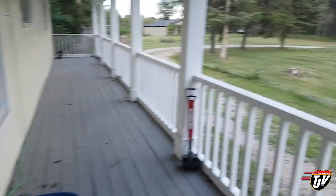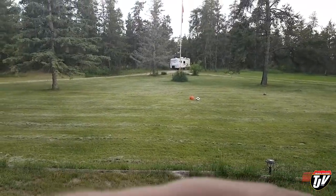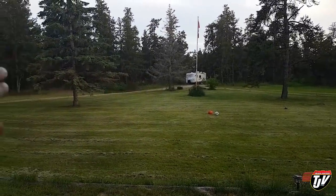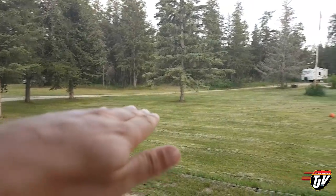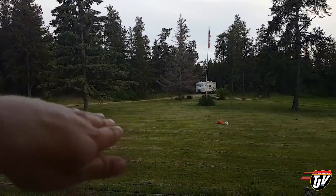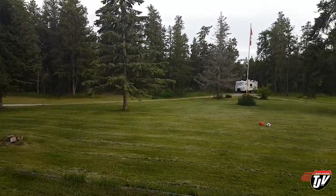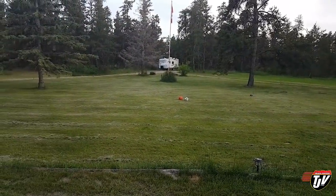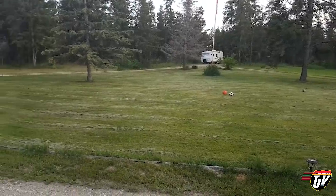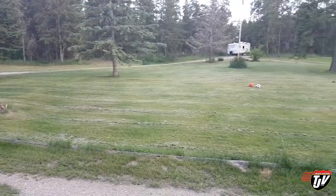I finally got the entire yard mowed and a nice even cut. The reason it was cutting uneven before is that one of those broken pieces caused the blade to sit crooked, so one side would cut lower than the other — it was driving me nuts. I didn't have the bagger set up so there are grass shavings on there, but finally got everything cut. It feels great.